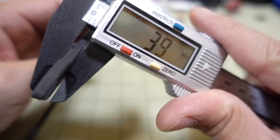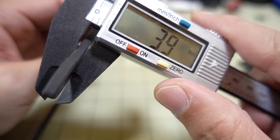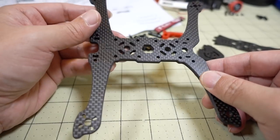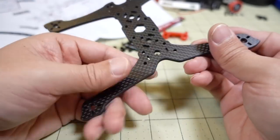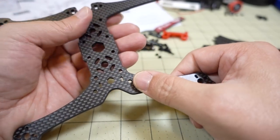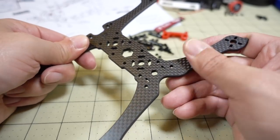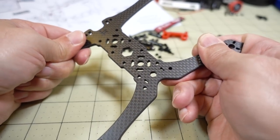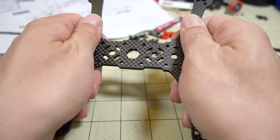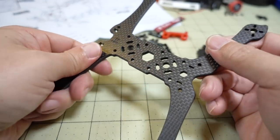This bottom plate is actually quite a bit thicker — about 4 millimeters, compared to the regular iH3 which is 3 millimeters. So if you're concerned about it breaking, it is thicker, and it's also heavier — that's probably why they went with a unibody instead of separate arms. It's fairly stiff, though there's a little bit of flex in the body area which might affect flex characteristics, but it's pretty solid.